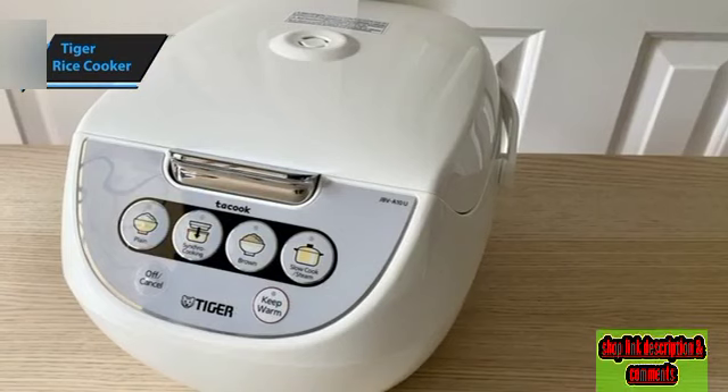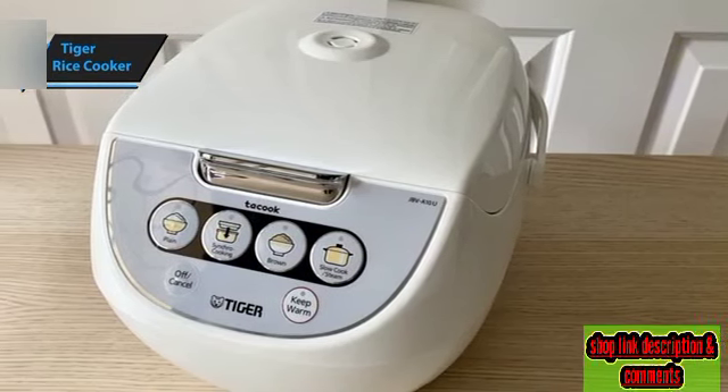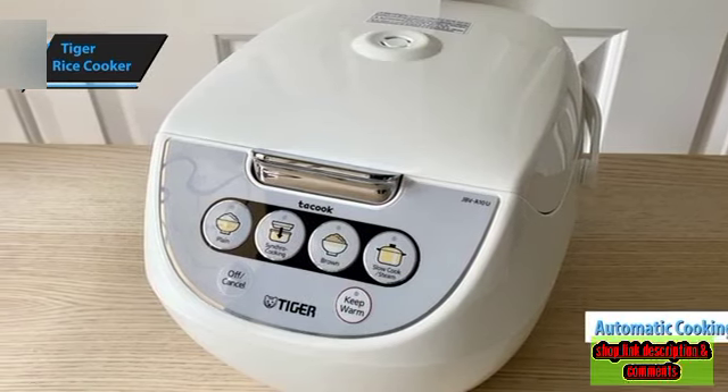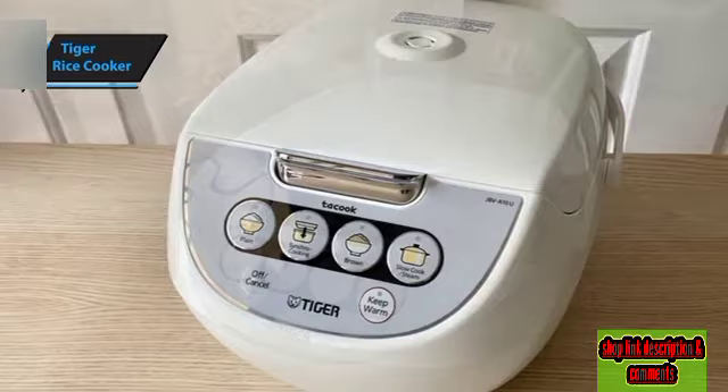With a simple button press, the cooker takes care of everything. Its unique automatic cooking logic system oversees the internal temperature to ensure uniform cooking.